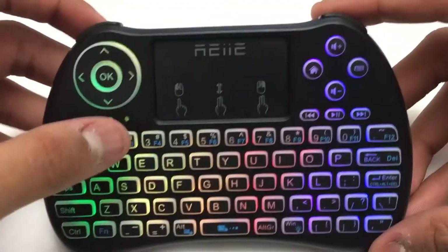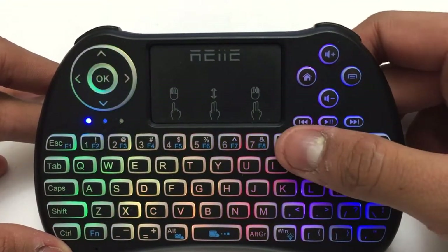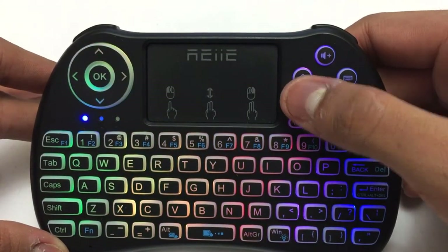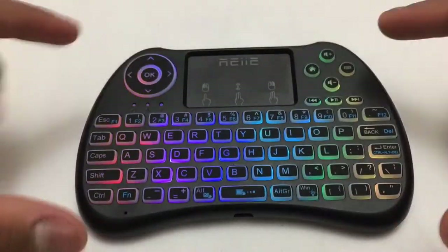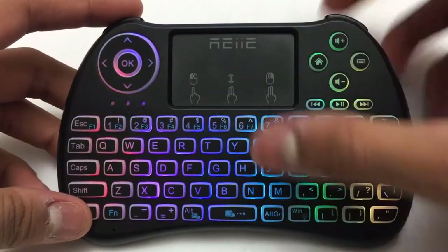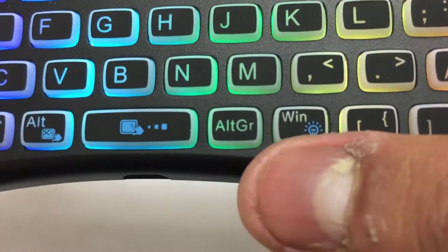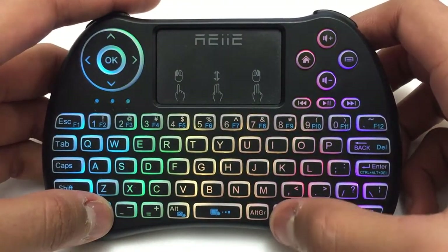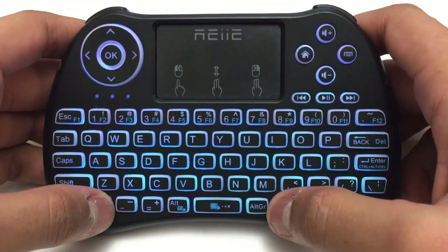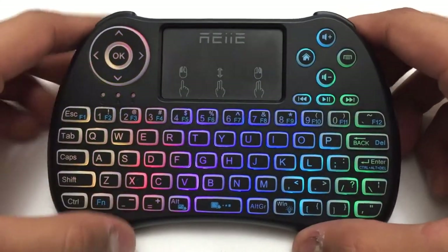It has a D-pad with four arrow keys and an OK button for multimedia functions. The other multimedia keys include going back, pause and play, and the forward buttons, plus volume up and down rockers, the home key, and the top square button. It comes with backlit LED colors including a rainbow mode. When you press Fn plus the Windows key — the light bulb icon — the LED mode cycles through red, green, blue, white, yellow, purple, key-on only, or off. I like the rainbow mode; it looks super cool.